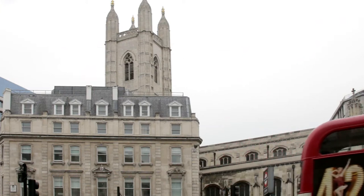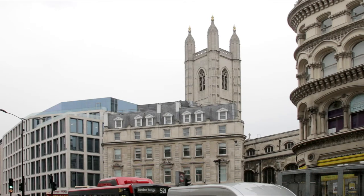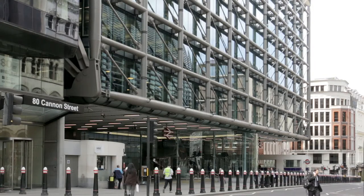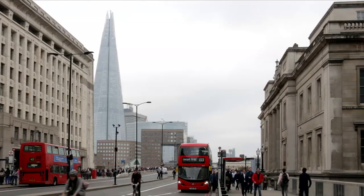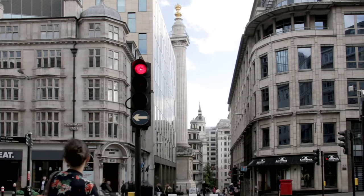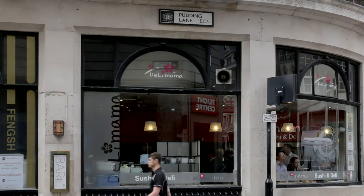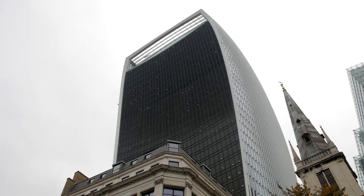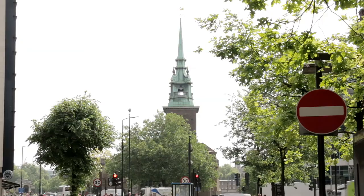Continuing on the bus, look sharp left at the second set of traffic lights to see St Mary Aldermary Church, situated on the corner of Watling Street — one of England's major roads in Roman times. The route then passes Cannon Street Station, from where mainline trains serve the south-east of England. At the next major road junction, look right to see London Bridge. Then look down the next road to the right to see the Monument, built to commemorate the Great Fire of 1666. The next right is Pudding Lane, where the fire started. Along Eastcheap, the bus passes close to the Walkie-Talkie building.